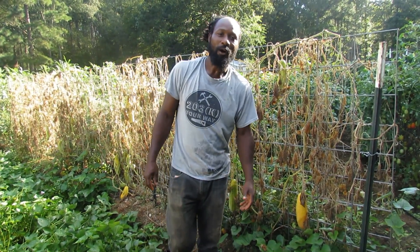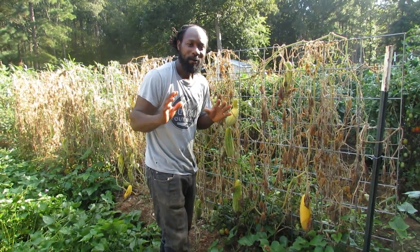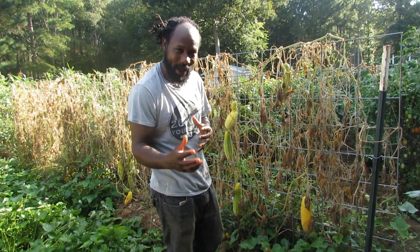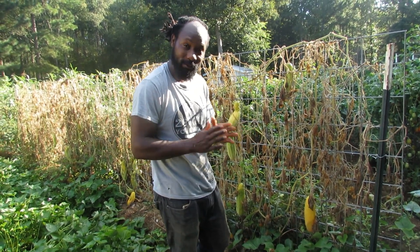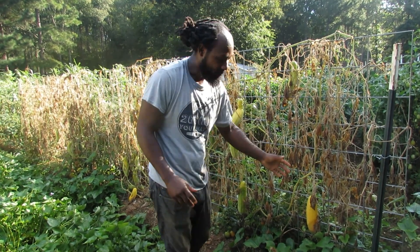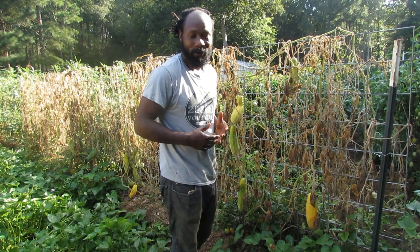Peace and blessings everyone. Welcome to the Humble Servant Homestead. Today we are out here getting ready to give you all a backdrop of what we're getting ready to do right now. We are actually getting ready to harvest our cucumber seeds for next year.